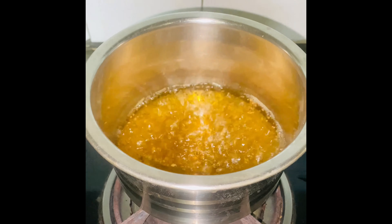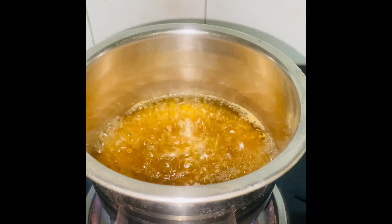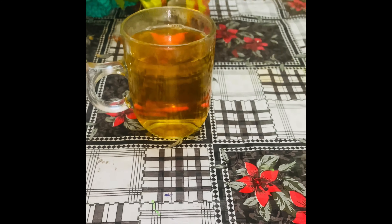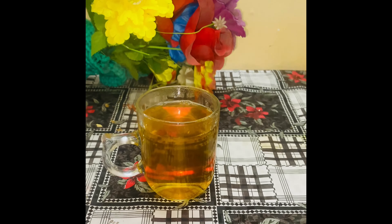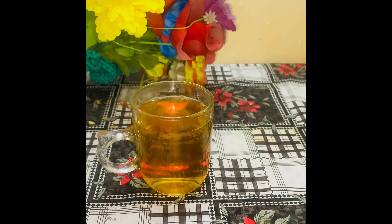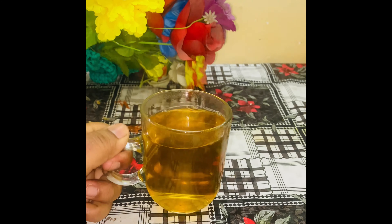I will try to get a drink and drink a glass of detox tea. This is our diet plan. I will try to have detox tea for a while. I will start my health journey and weight loss journey.